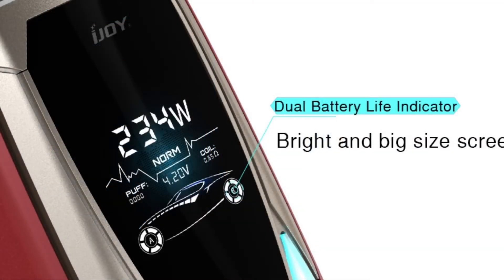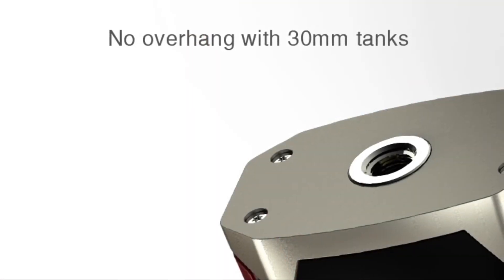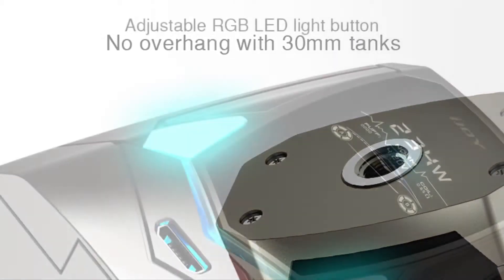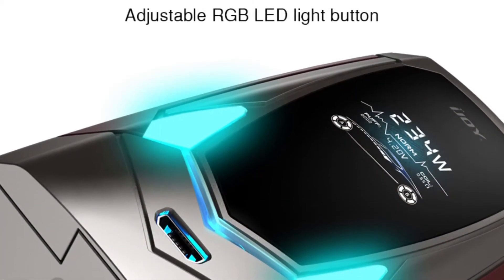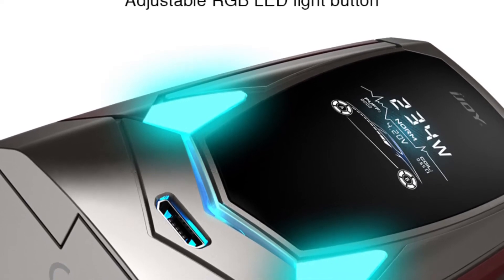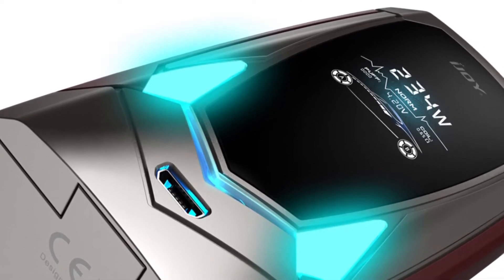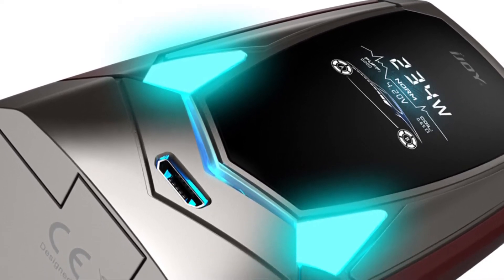The dual battery indicator is designed to look like a race car or sports car, with wheels as the battery indicators — quite an unusual design. It doesn't look very bright but the rest of it looks quite funky. There's a center-located 510 pin so no overhang with a 30mm tank. There are adjustable RGB LED lights, and voice control options include 'dance lights' which triggers a light display on the device.